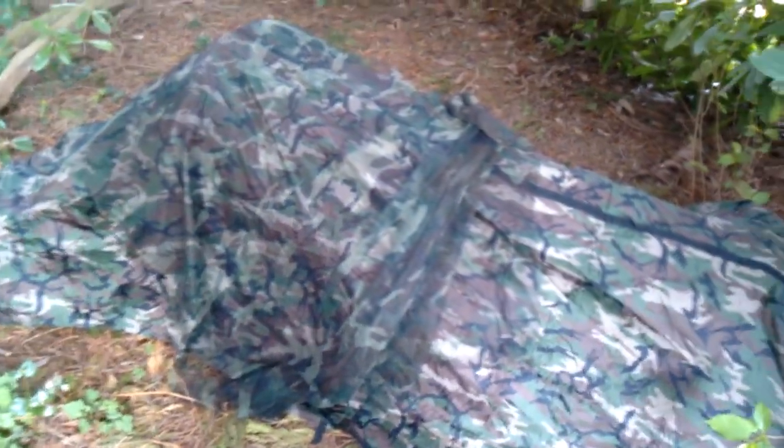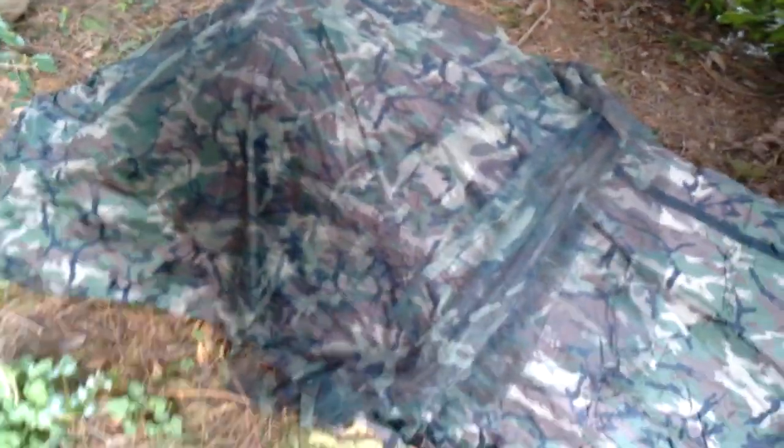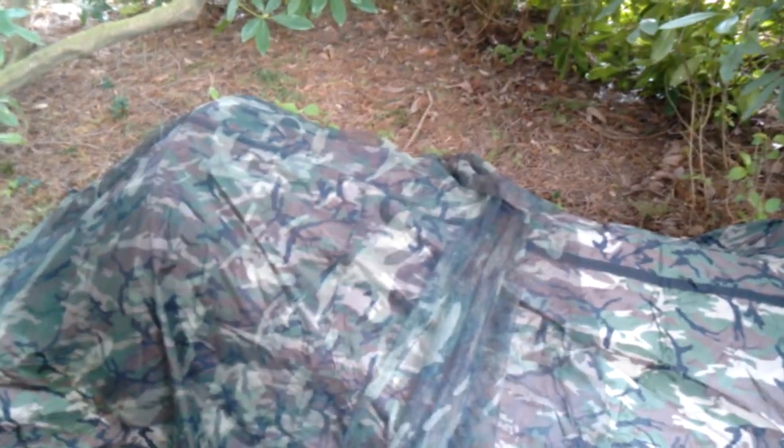Kind of covered it up a little bit with the Snugpak. It's hard to see. I didn't put the tarp down or tack it down or anything. And the netting over the top is just to switch up the colors a little bit and to kind of give it a bulge.